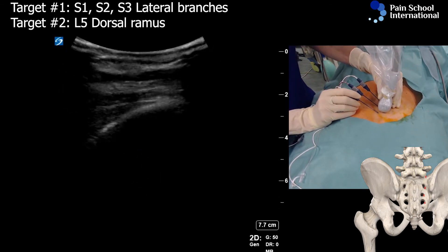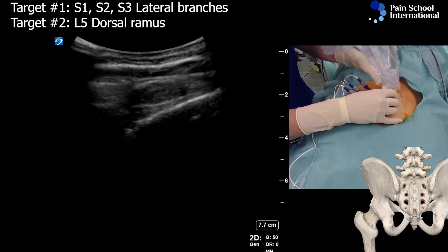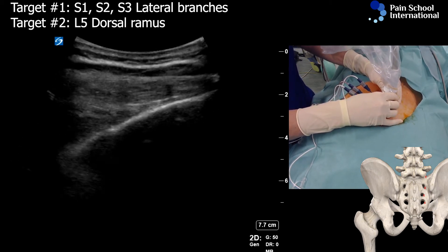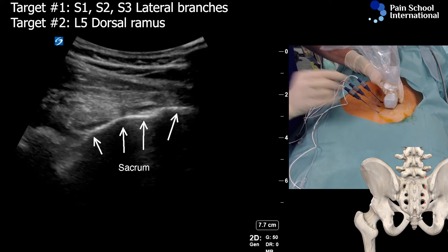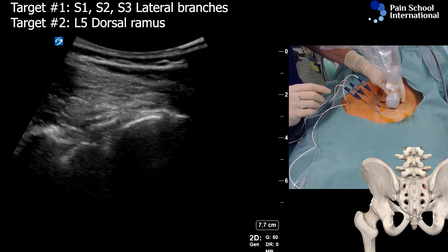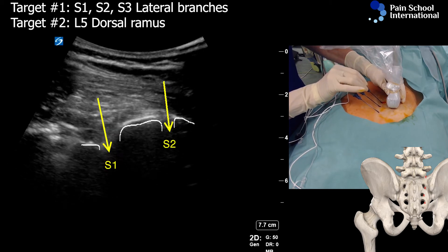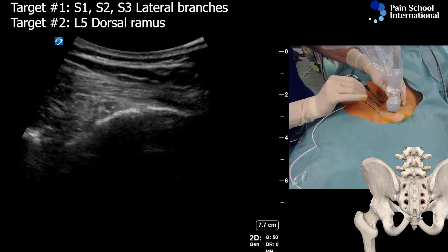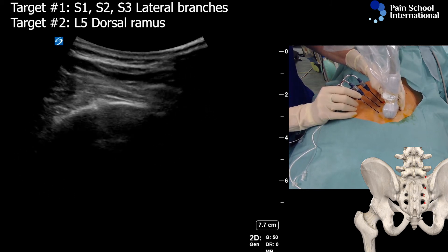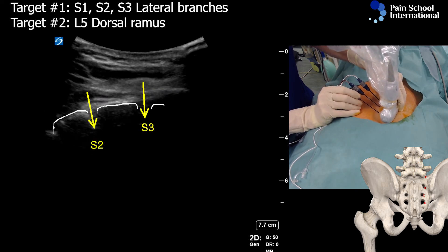Let's look at them in another view and see if it all looks good. Now cephalad is on the left side of the screen. You can see the sacrum, and if you scan laterally, you can actually identify these gaps for the foramen S1, S2, and just moving the needle — it's an okay positioning.